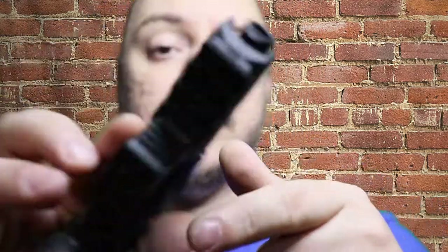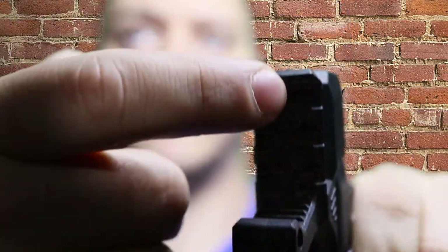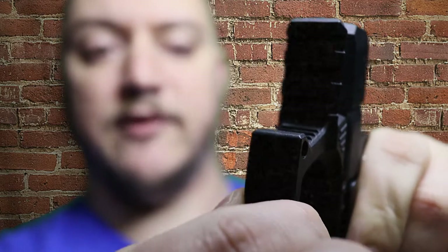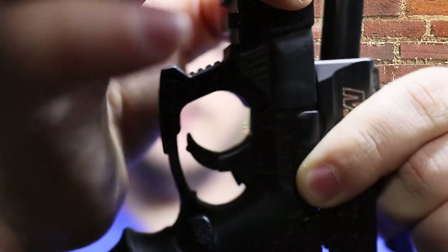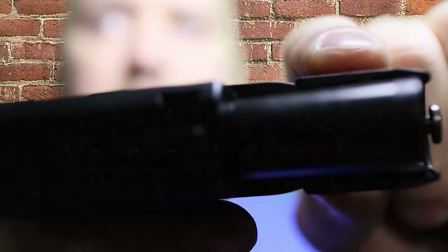They have ones for the Shields, they have it for Glocks, a couple other pistols — I think the P365 they have one for as well, or they're coming out with one. It's real simple: two screws. The rail itself is actually in two pieces, split down the center — it clamps around the trigger guard as well as the lower front frame of the pistol.